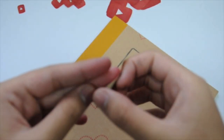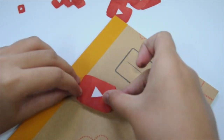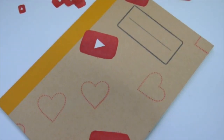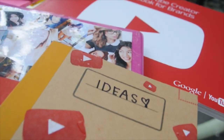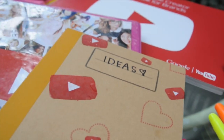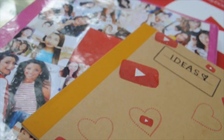When you are done cutting all your stickers, you just want to stick them anywhere in your notebook. I just placed them randomly and it turned out really cute. Once you've placed all your stickers, you're done. As I said, this was super duper easy and very inexpensive if you want a really cute and personalized YouTube ideas notebook.